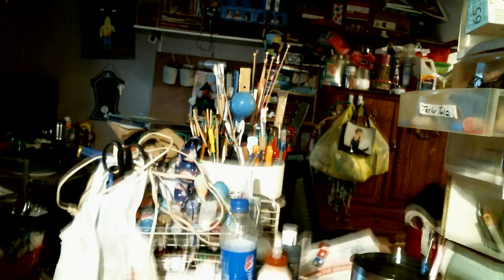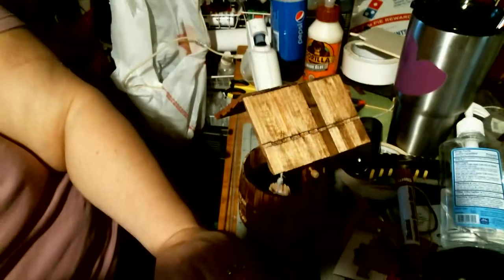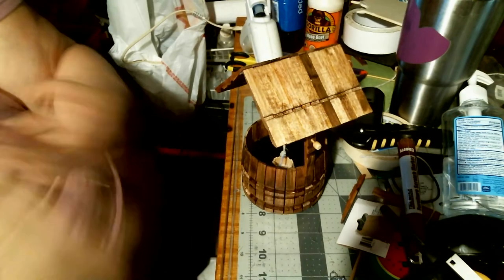Hi again! I finished the wishing well, so I wanted to show that to you. Let me move my phone, get that out of the way, move this, scoot this over. Let's get this over so I can get you all in frame. Turn you, turn you. Push down, down, down. Ta-da!